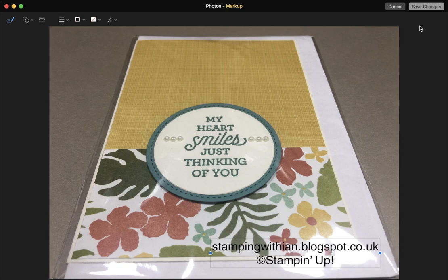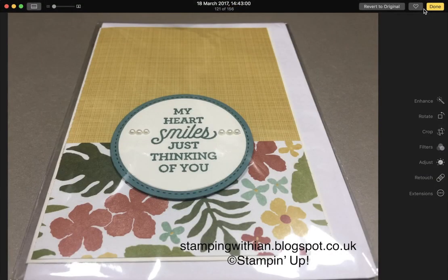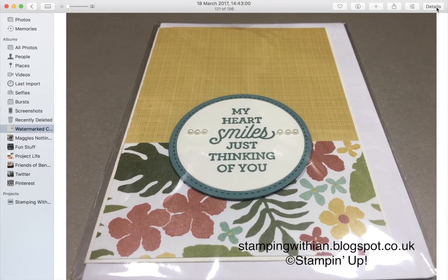Move the mouse back up to the top and Save Changes, then Done. And there you have your card watermarked. Thank you so much for watching. This has been Stamping with Ian, an independent demonstrator in the UK for Stamping Up. Bye for now.